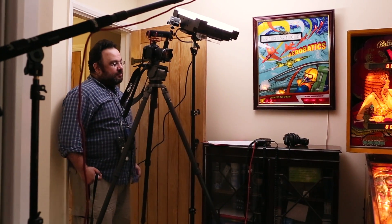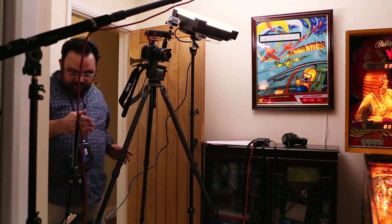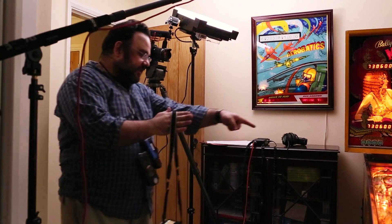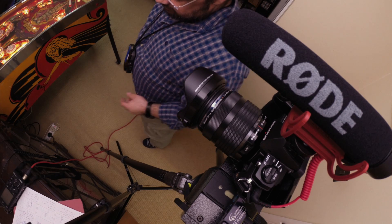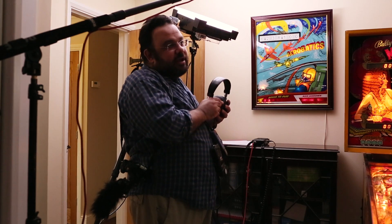Right, okay, so we'll just do some playing and stuff. Starting with the machine nearest — so we'll start rolling, just play around.